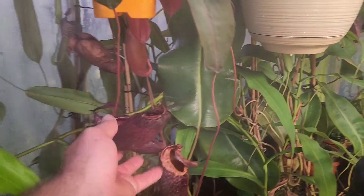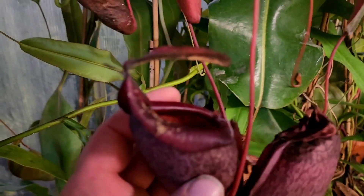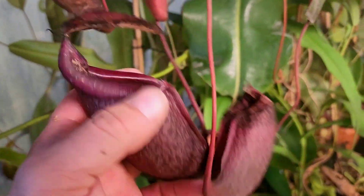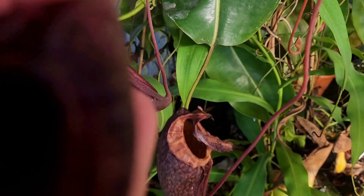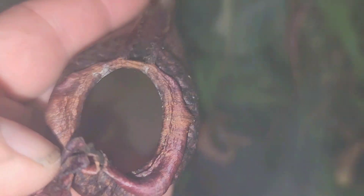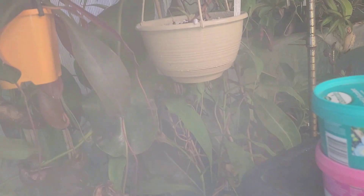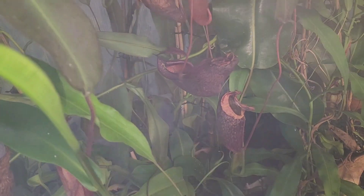It's on a Nepenthes peltata jacquelineae — look at how it's folded up. I believe the theory is, once they've caught enough prey, the peristome doesn't need to be as waxy anymore, so it lets the top dry off. But you can see inside — that is full of juices, and that's all nutrients the plant can take up from this lower part of the pitcher. So that's a perfect opportunity to drop an Osmocote prill, or you can use the same power feed mixture into those pitchers.